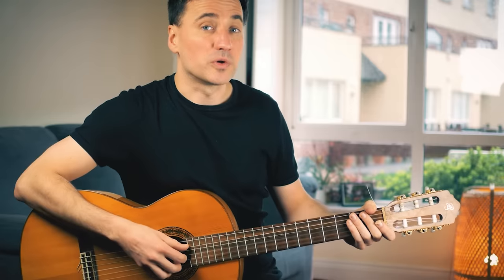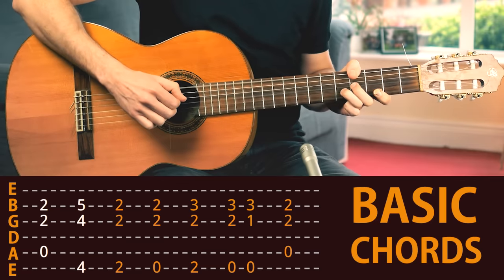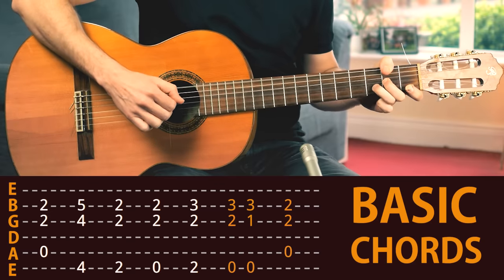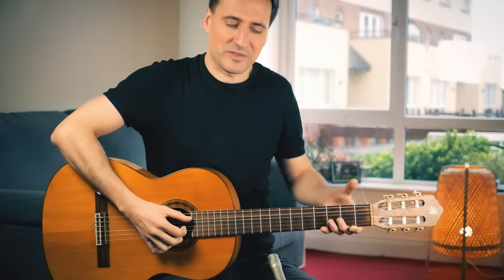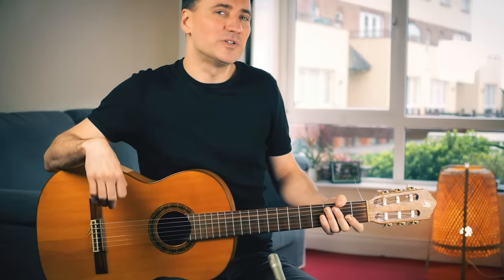Now let's see what the chords are. It might feel a bit unusual to press down that thumb on the low E string, especially on a Spanish guitar, but that's kind of the way you want to do it.